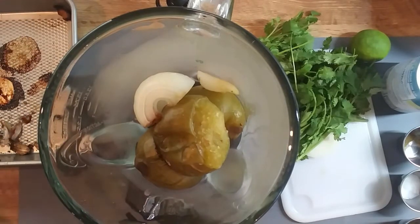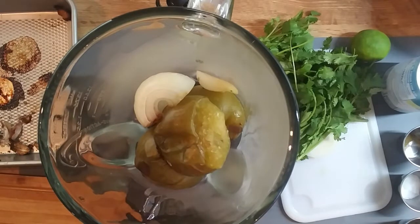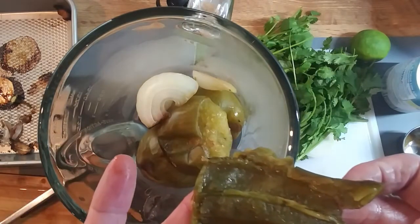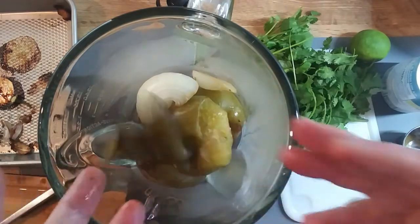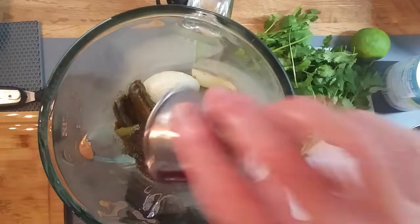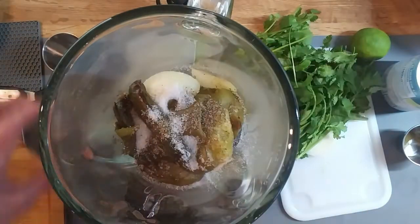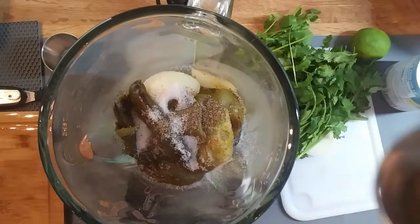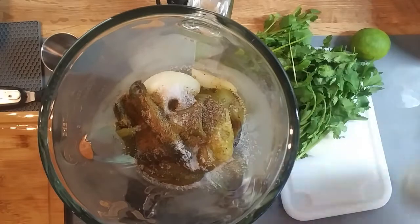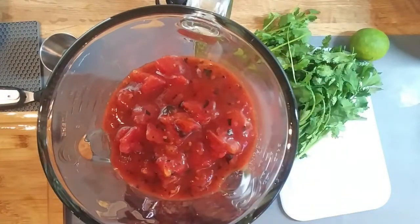I think we should take the seeds out of the jalapeño — that'll just take a moment. There we have our roasted jalapeño. We're going to add our pepper, just half a teaspoon, our salt — which is probably too much so I didn't put all of it in — and our cumin, a very small amount. Then our fire roasted tomatoes with garlic, so that takes care of the garlic.